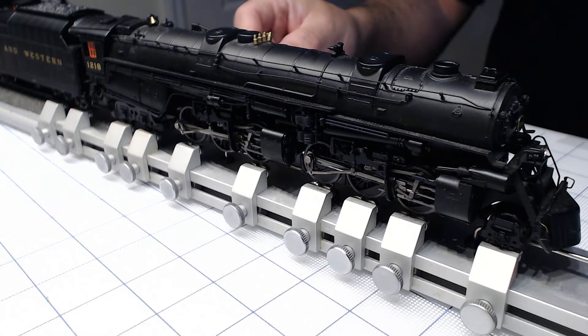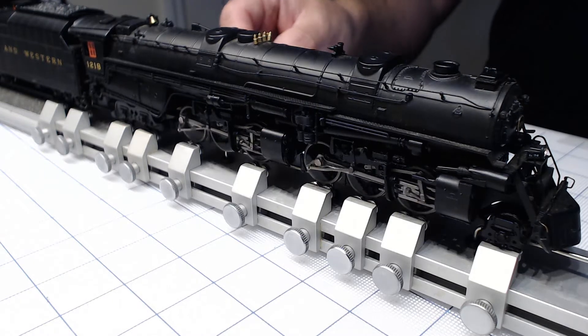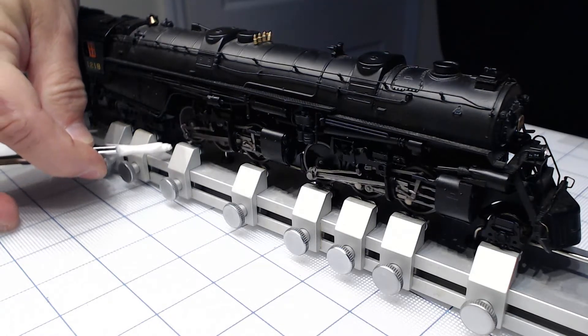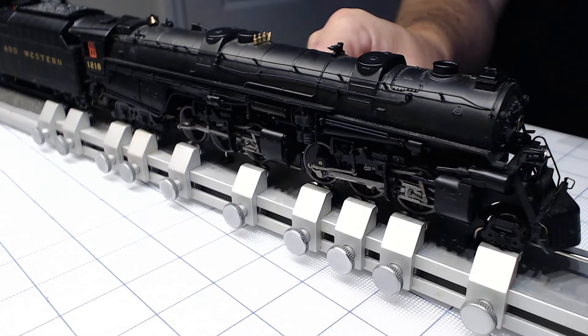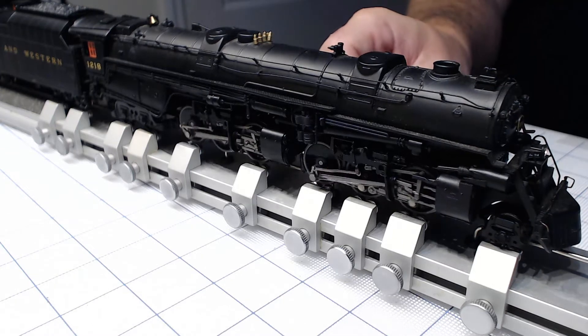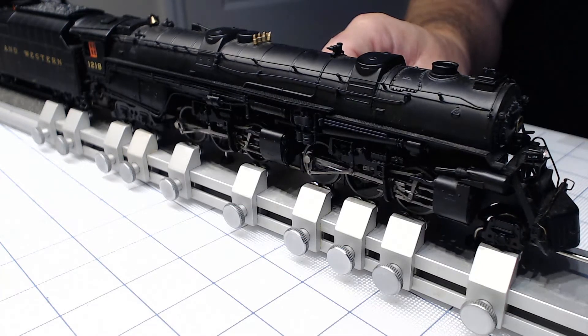I'm starting the engine on very low RPM — just perfect. I'm putting the paper towel right under the flange on every single wheel. Almost done with everything. If it's really dirty I'm changing the paper towel for every single wheel. They look clean but you will see right now.